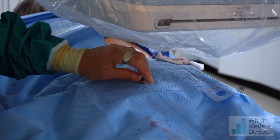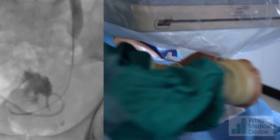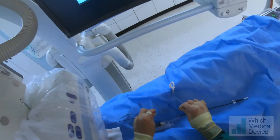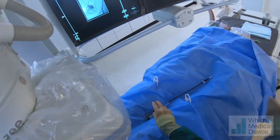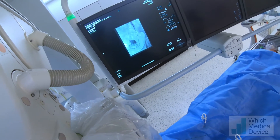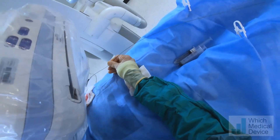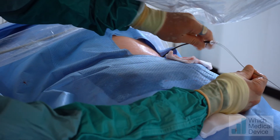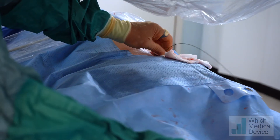We're now going to put in our extra stiff wire and put our 9-French peel-away sheath in. I'm keeping the wire tight and the wire has not withdrawn from the bladder as I've advanced the peel-away. We're going to let the system decompress through the peel-away sheath — put some gauze down to catch it — and then we'll pop the stent in.